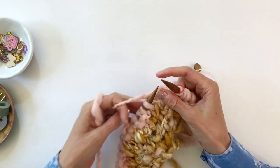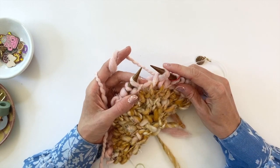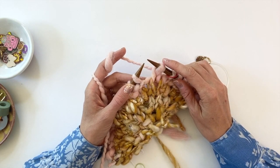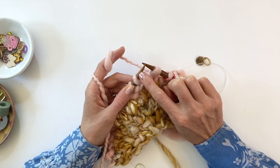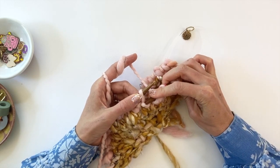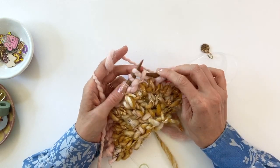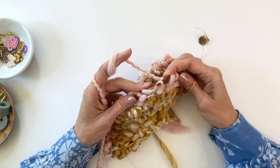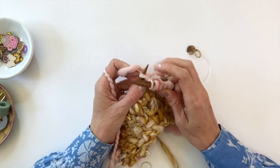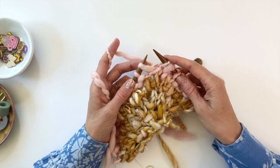Starting back at the beginning of the asterisk: knit one, right lifted increase. For the right lifted increase, we'll be picking up the purl bump that's one row down from our working needle on the left side. Pick it up just like this, place it on the needle, then knit through the front of that stitch — and that's the right lifted increase. You can see it's right-leaning.